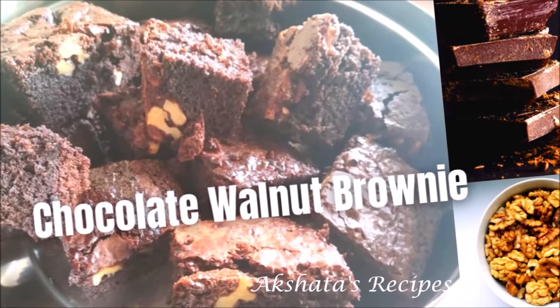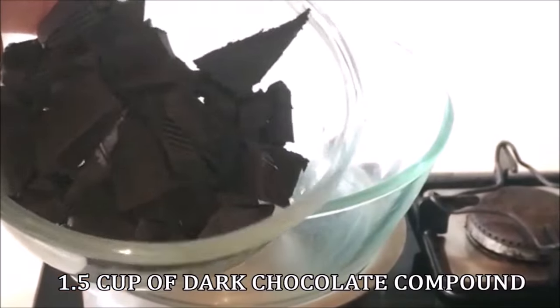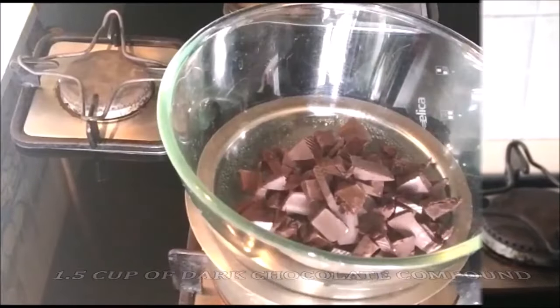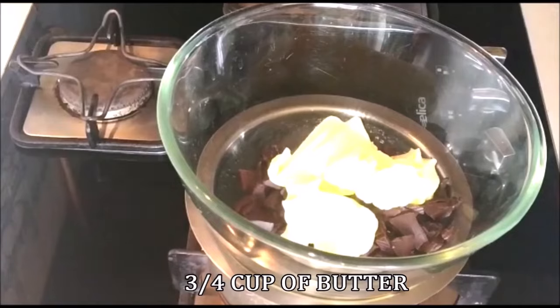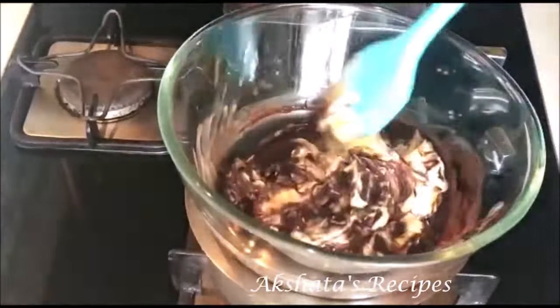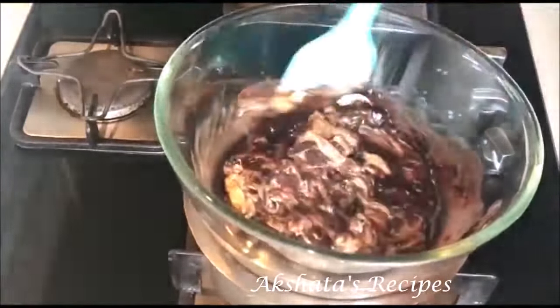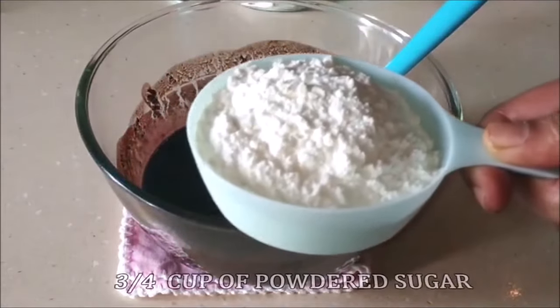Walnut brownie recipe, which is super easy. To a double boiler I'm going to add one and a half cups of dark chocolate compound, chopped into smaller pieces so it melts easier. To this I'm going to add three-fourth cup of butter — it helps if the butter is at room temperature. Mix these two ingredients together until they become a really smooth paste with no lumps.